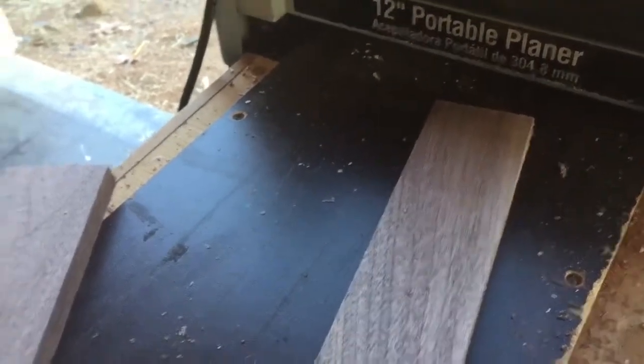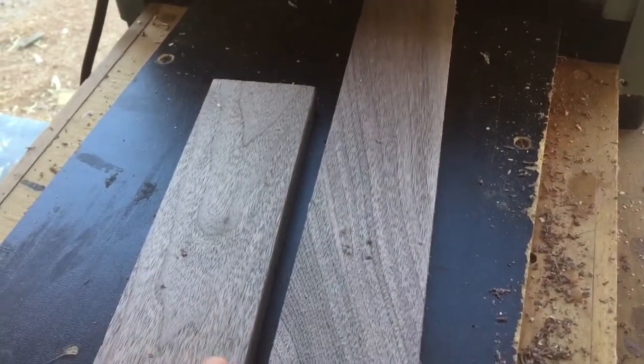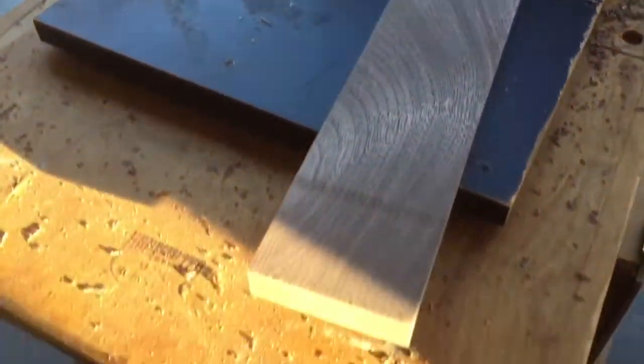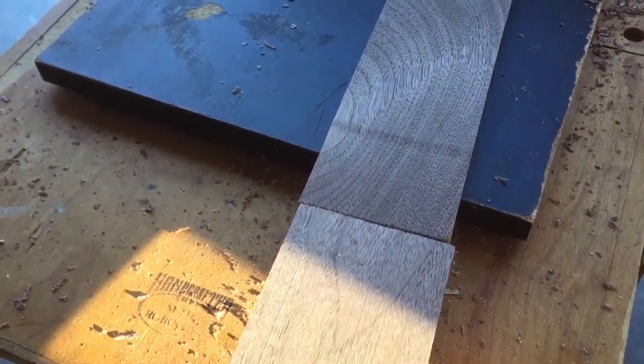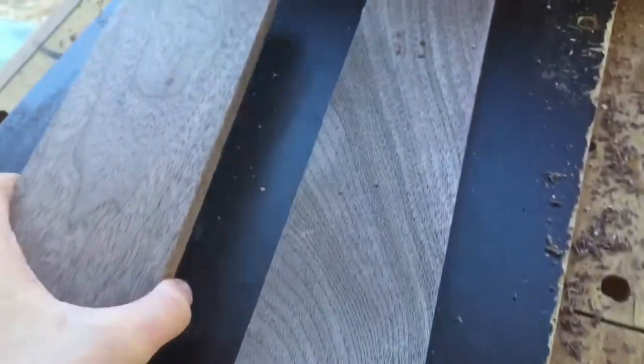Here's a helpful hint: when you're running stuff through the planer and you keep getting snipe, instead of running boards one at a time, run one first and then as soon as you can, butt the next one up against it and keep pushing it through. This will cause those two joints to not have snipe. I'll show you what I mean in a second.